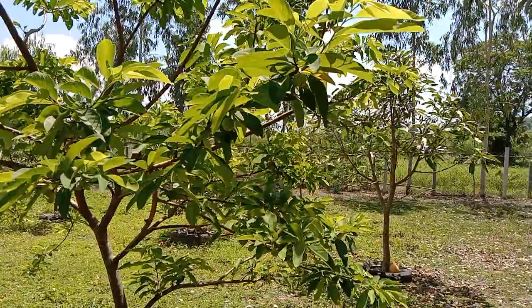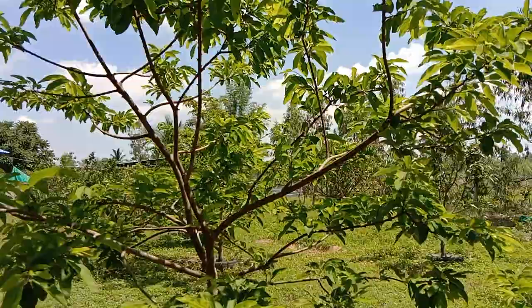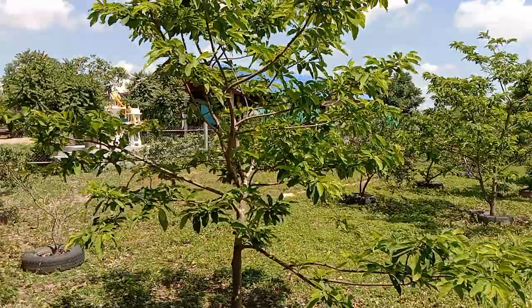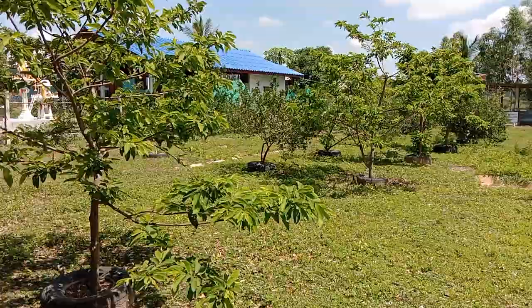If you haven't got these trees and you'd like to grow them, they grow very quickly. I'd have no issues growing these from seed at all. We will be growing more of these and I won't be buying small trees — just growing them straight from seed. Save yourself some money, buy the fruit, eat it, keep the seeds, and direct sow them where you want them or start them off in a pot. They seem to move quite easily as well.